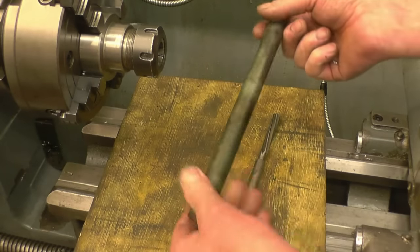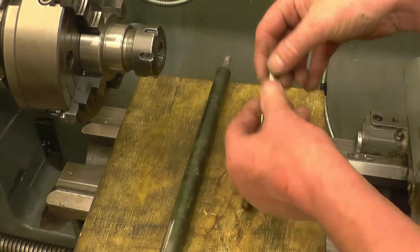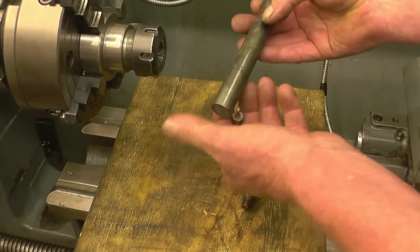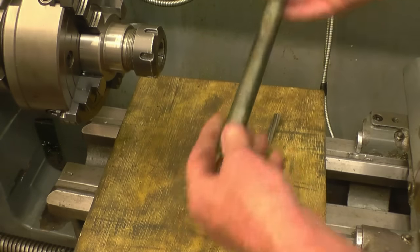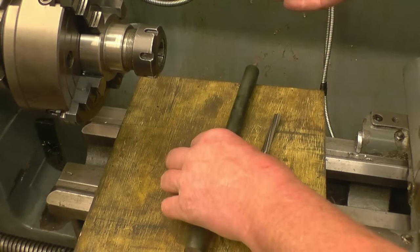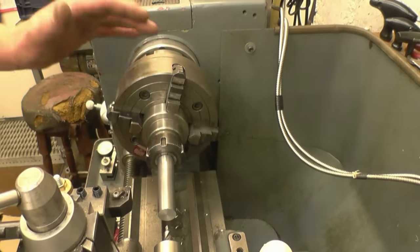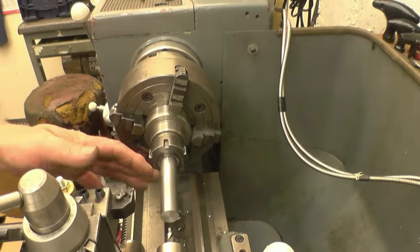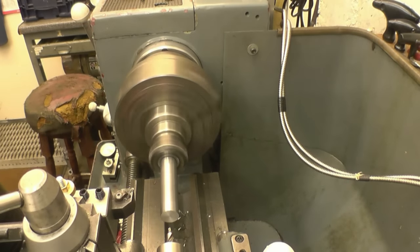I've got a third reamer here. I've got a nice piece of steel from the inside of a car shock absorber. So all I'm going to do is drill and ream the end of this and just make a little adapter so I can hold the milling cutter into an R8 collet. I've got this running fairly accurate in a collet chuck. I'm just going to centre drill the end, take one cut off there to make sure it's running dead true, then drill it and ream it.